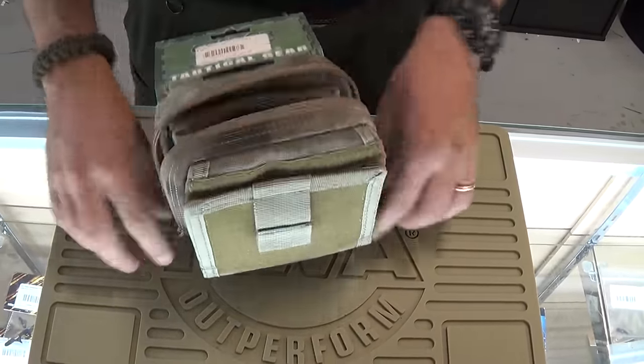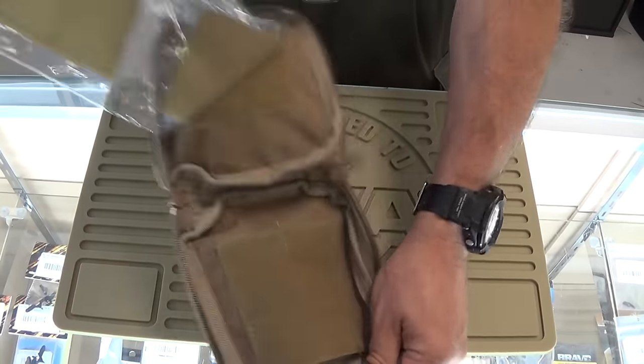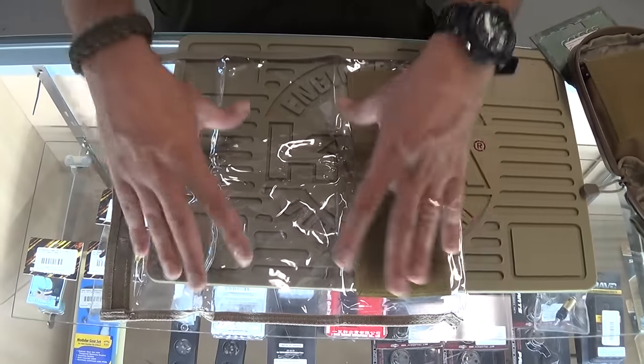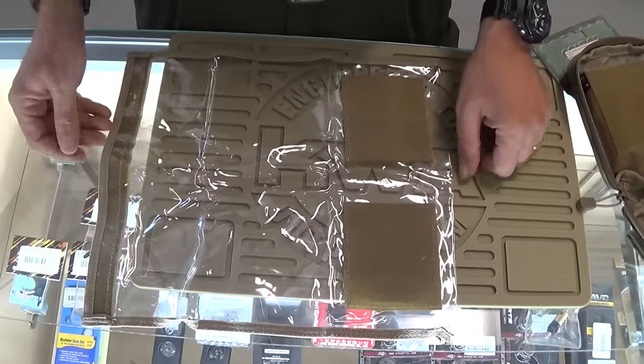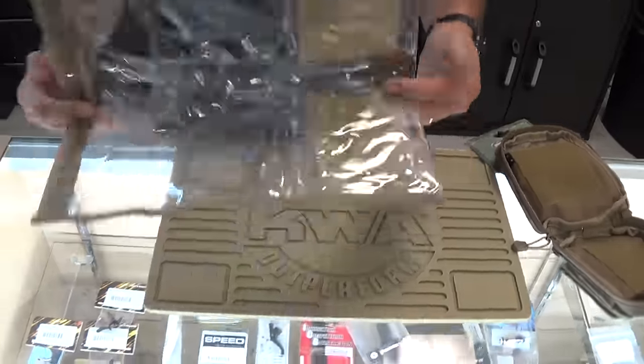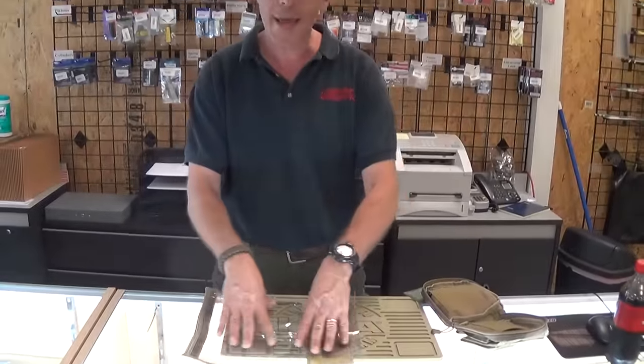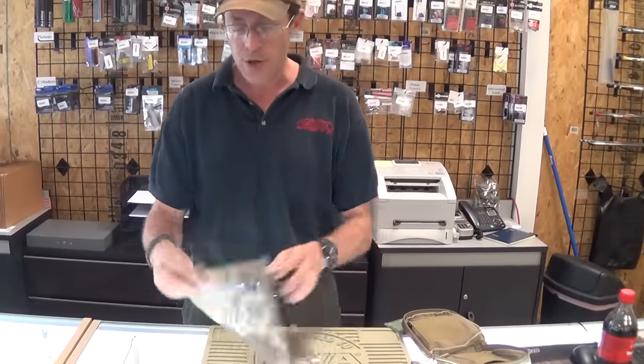This opens up and you can remove the MAP pouch. It's a nice good size, so you can fold up and put an actual hiking map in there for those of you who go out hiking. Or if you are out at an AO, you can put the whole AO map in there so you can plan out your strategy.